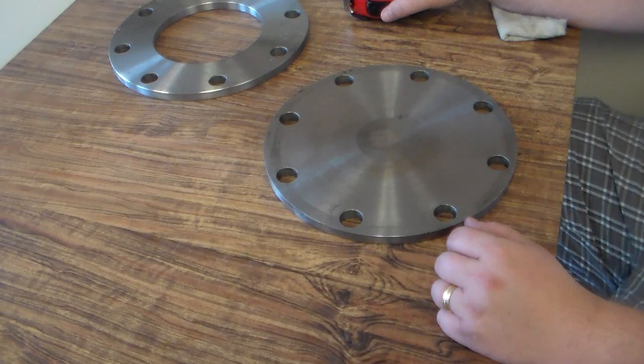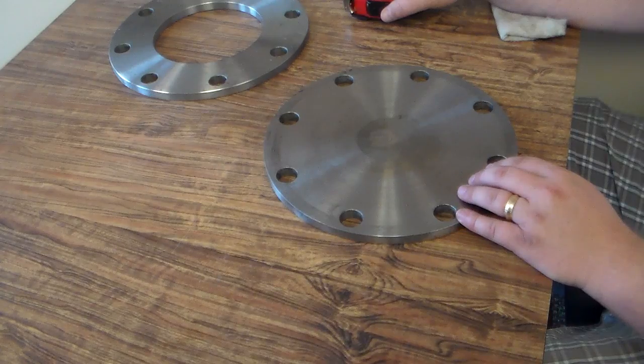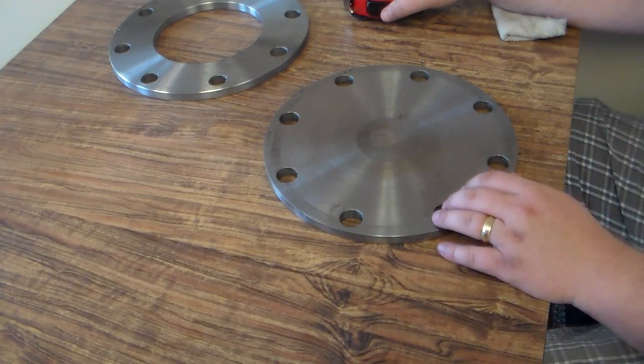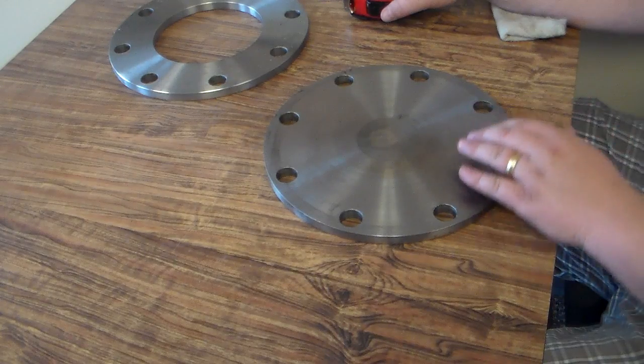So that's how you determine what the size of a blind flange is. It's a little more difficult because you don't have an inside diameter to measure, but you get away with that by measuring the bolt hole center.